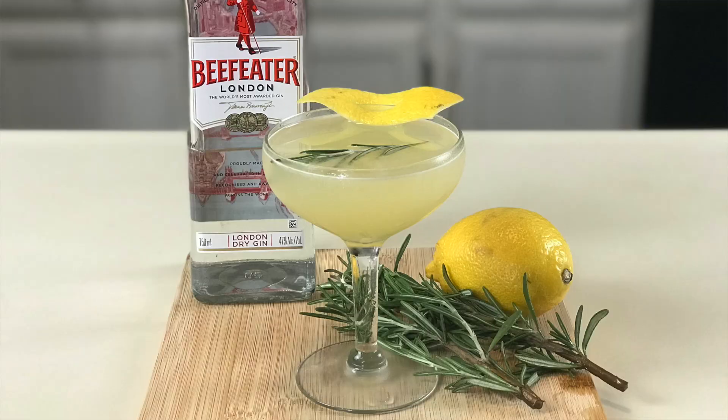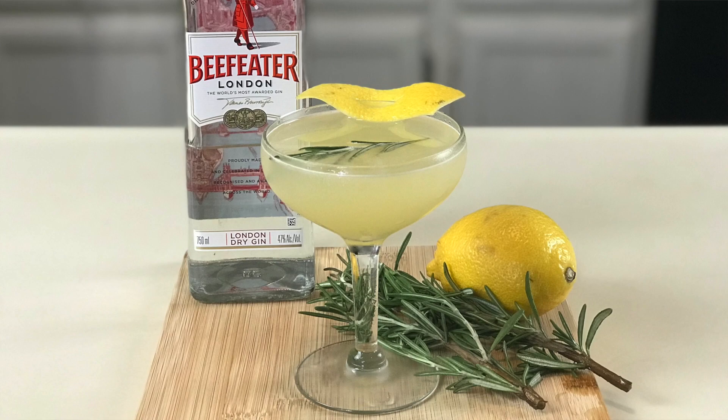Hey people, welcome back to Hey Bartender. My name is Gustavo Rojas, your personal bartender, with another fun cocktail — and what could be cuter than the Bee's Knees? Please stick around and let me show you how to make this fun, very simple, and delicious cocktail.